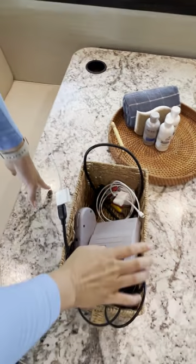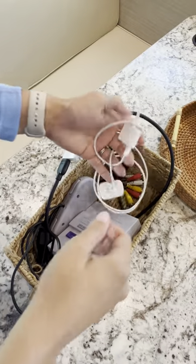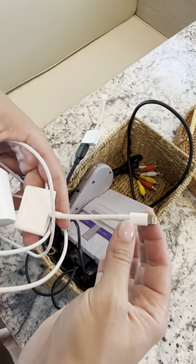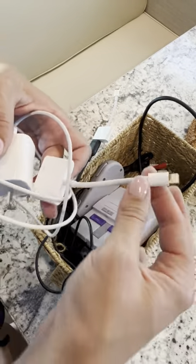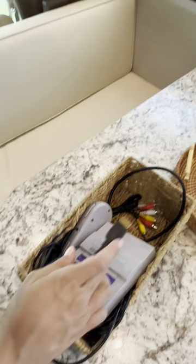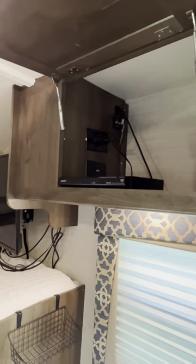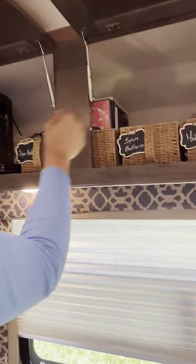We have a Super Nintendo that comes pre-loaded with all the old games — if you're a 90s baby, you'll remember. We also have this: if you have Netflix or downloaded movies on your phone, you can hook up your iPhone to the HDMI and watch your movies on the TV. We also have a DVD collection.